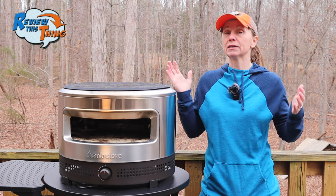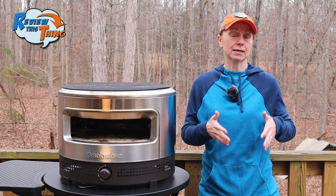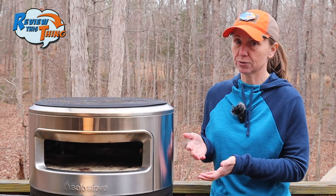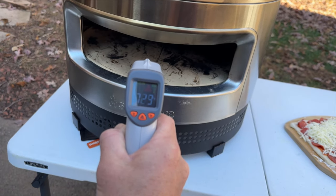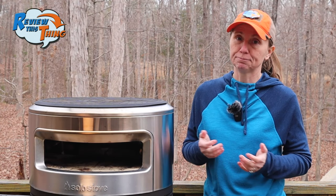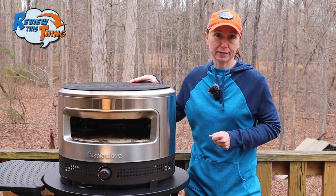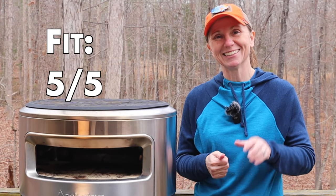If you have a really big family or you're doing a whole lot of entertaining and you want to make a ton of pizzas at the same time, then this is also not the one for you. But the stone does stay hot pretty well for a while, so you could make multiple pizzas in a short amount of time. So for us, the size of it is perfect for where we want to keep it as well as what we want to cook in it. Because of that, I'm going to give fit a five out of five.